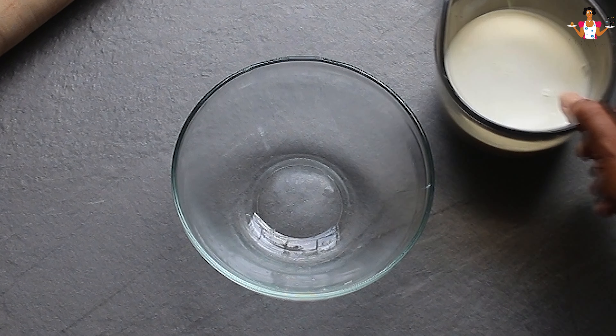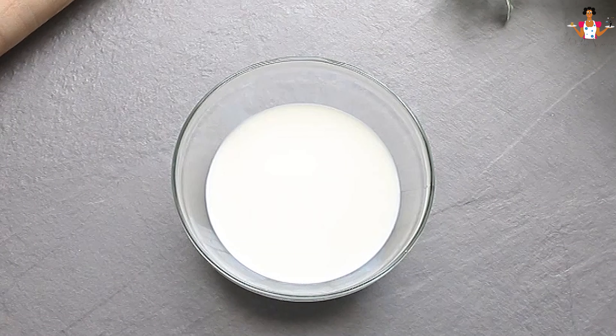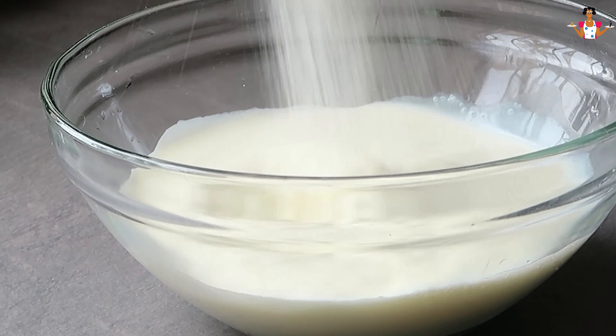To begin, we'll start by activating the yeast to ensure it's alive. To do that, pour the milk into a bowl, add sugar — this feeds the yeast — then sprinkle the yeast over the milk in the bowl.